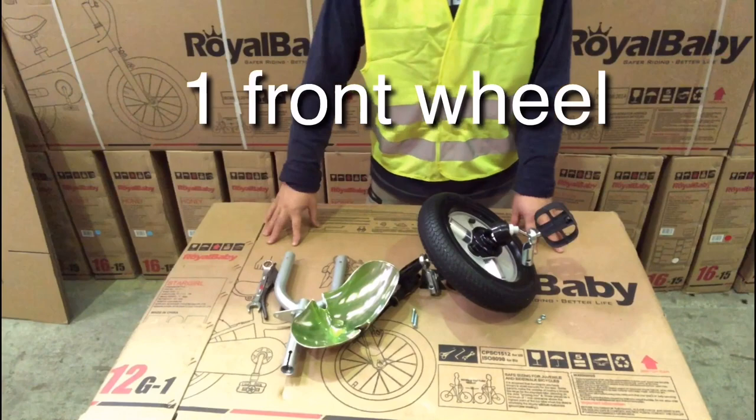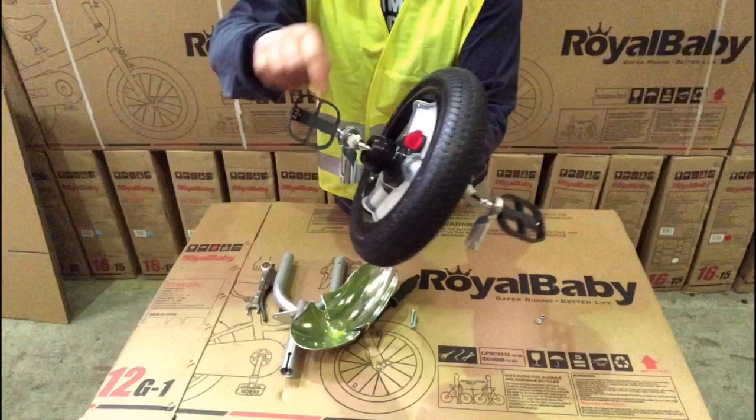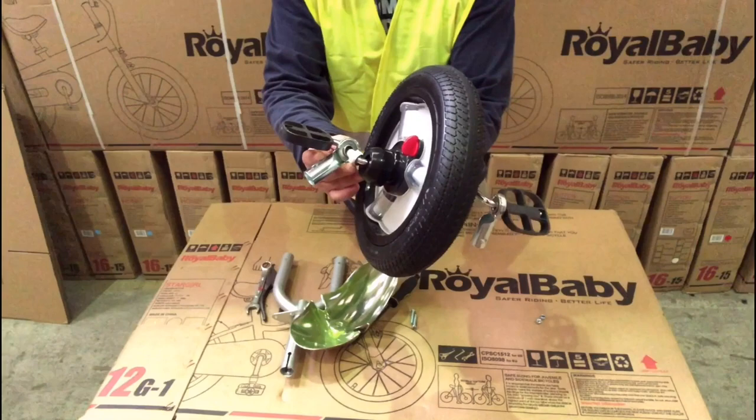Step 1: front wheel. There are 5 parts already attached on the axle. Please make sure you fit the first plastic white washer into the middle of the wheel and then close the rest of the parts together.